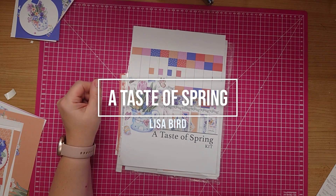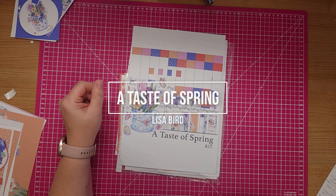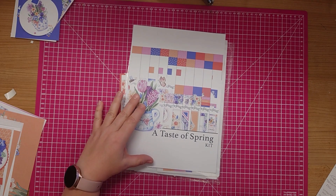Hi there. Today in this video I'm going to make up four different card designs using this collection, A Taste of Spring.